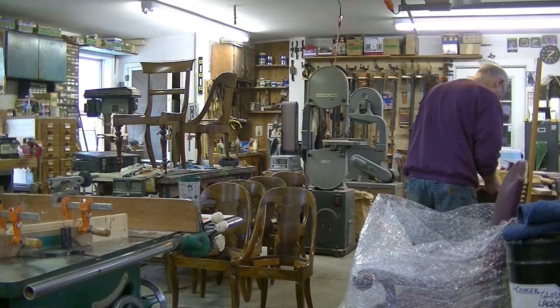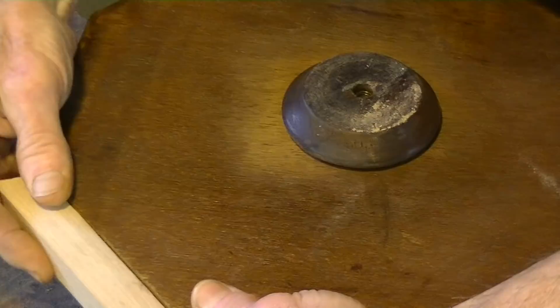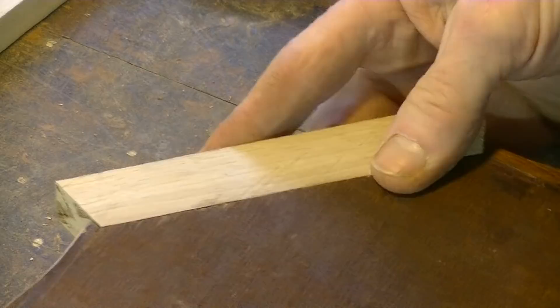That looks good. But the question is, did my rabbet come up to the edge? And it hasn't yet, so I need to take off a little bit more. That looks good. My joints are good, and I'm right up against the core wood here.